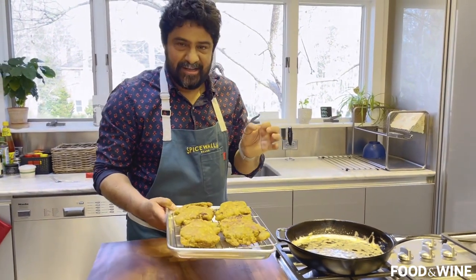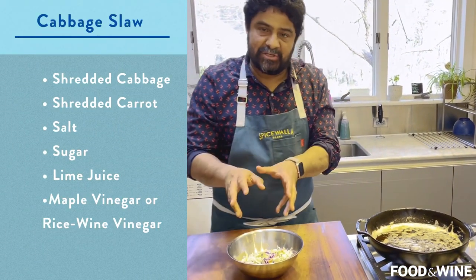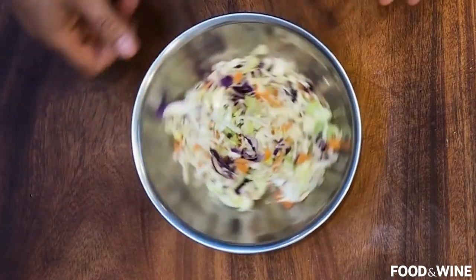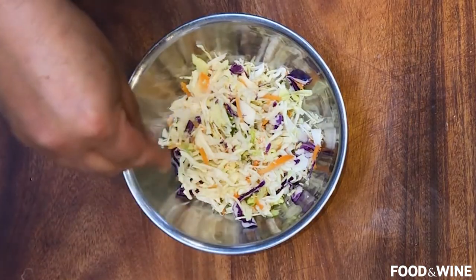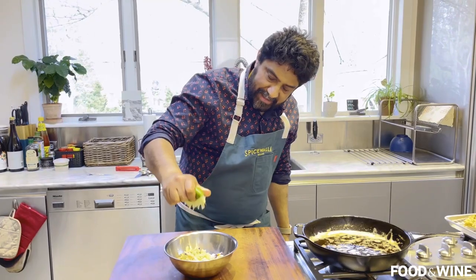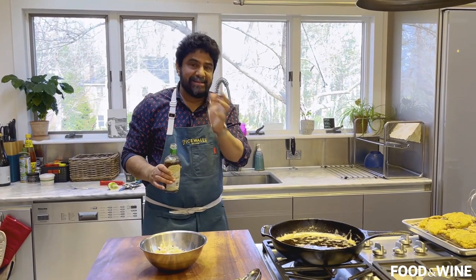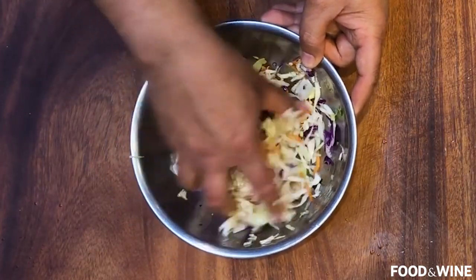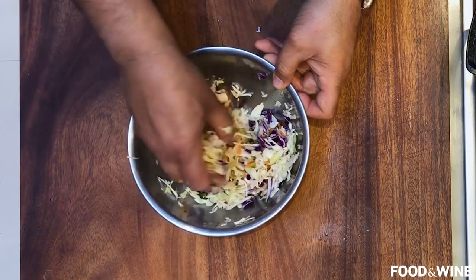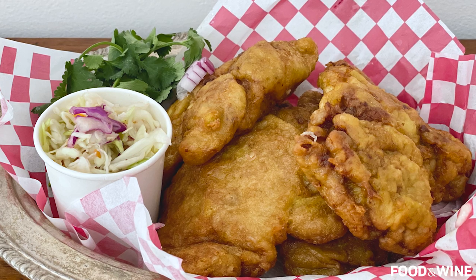Behold, beautiful chicken farcha! So what's better to go with nice fried chicken than a slaw? I'm just going to make a classic cabbage slaw, but instead of a mayo-based dressing, we're going to go with a vinegar-based dressing because the acidity will perfectly complement the chicken. Super simple: shredded cabbage and shredded carrots. Hit it with a little salt, a little sugar, and some lime juice. I'm going to use a barrel-aged maple vinegar — rice wine vinegar is a great substitute. Let this hang out; ideally, make the slaw before you start frying the chicken so it's set and full of flavor by the time you're done.